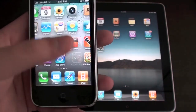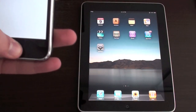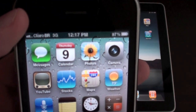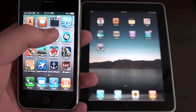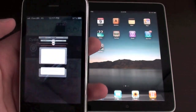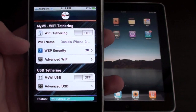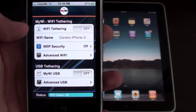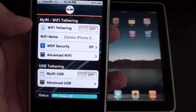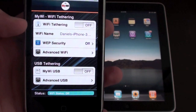Now let me just turn off my wifi. Now that I have my wifi turned off, you can see the 3G icon up there. Just go to MyWi 4.0 and open it. Here you have wifi tethering, wifi name, web security, and advanced wifi. You can actually use your iPhone wifi to share internet to other devices wirelessly.